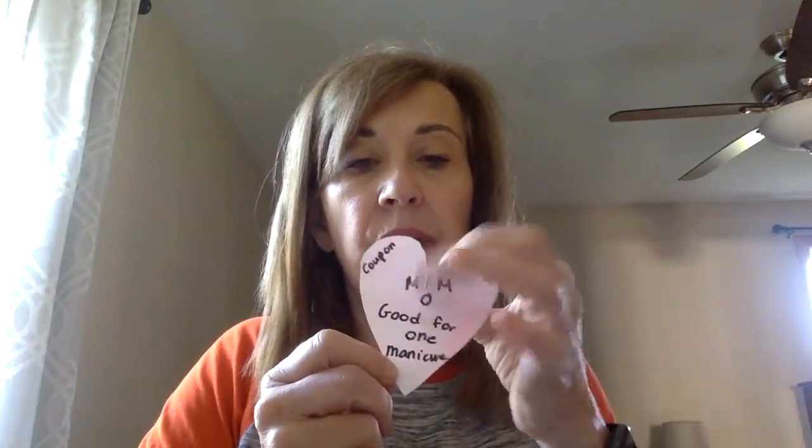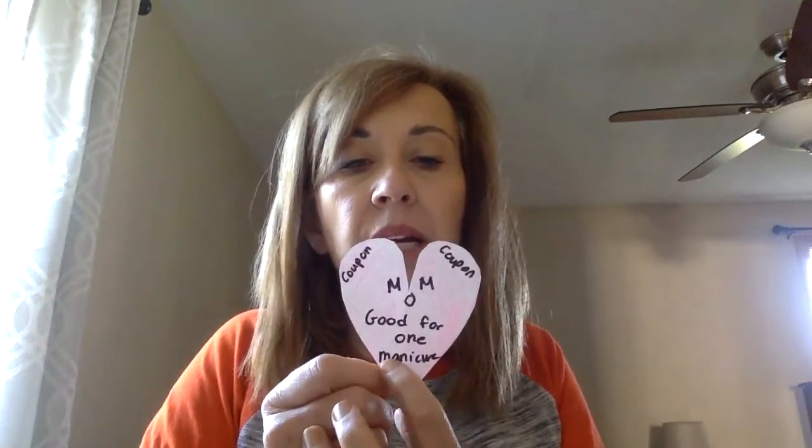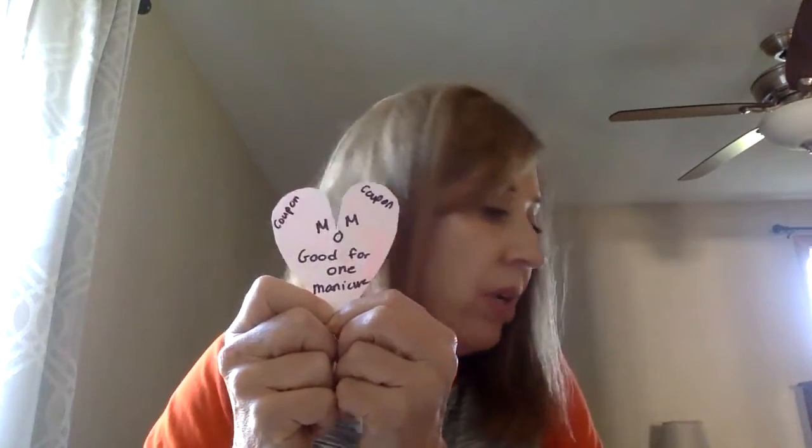Now I have a few suggestions for what to do with your heart. I made mine a coupon — it says 'good for one manicure.' Even boys, your mom would probably love it if you painted her fingernails. You could also put a coupon to clean her bedroom, a coupon to make her breakfast in bed on Mother's Day or any day she chooses, or simply write a message of 'I love you.'